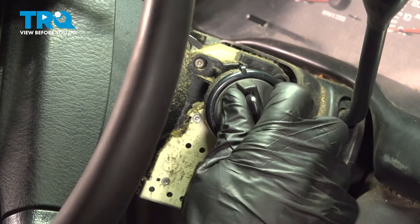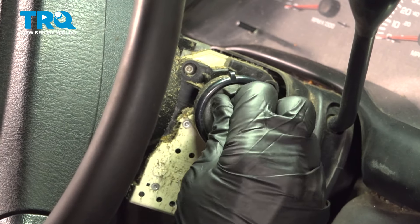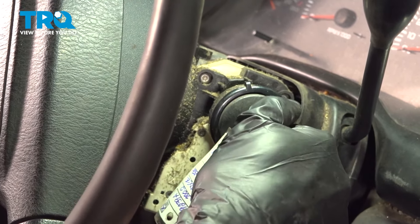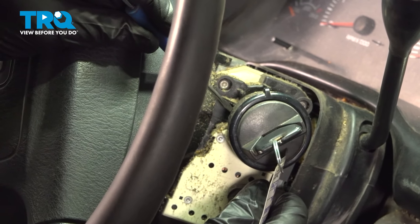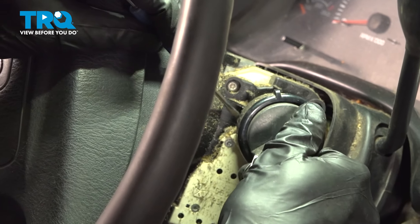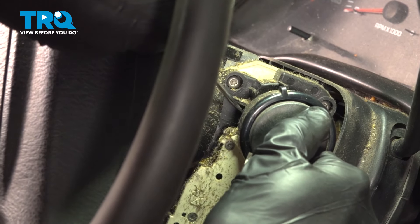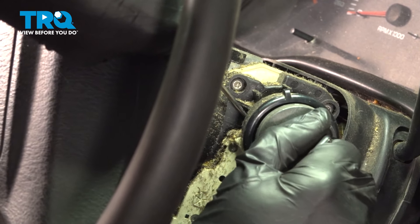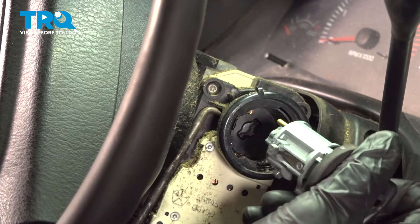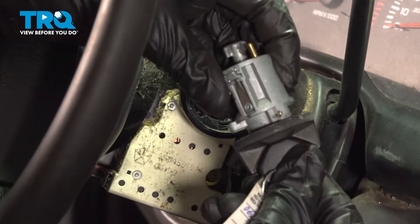To remove this, we're going to take the ignition switch and turn it to the on/run position. This one can get stuck. If you look inside this area, you'll find a small gray locking tab. With this in the on position, you can press in on that tab — use a small screwdriver or a pick. That should release the lock and you should be able to pull this right out. At this point you can remove your key.